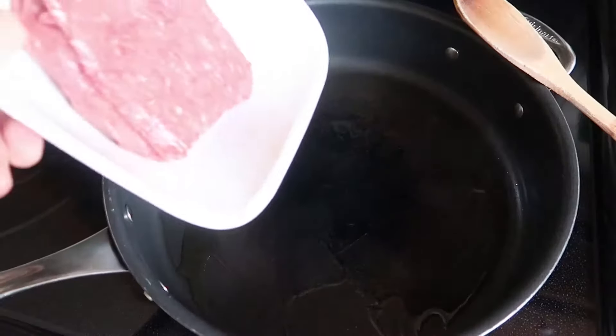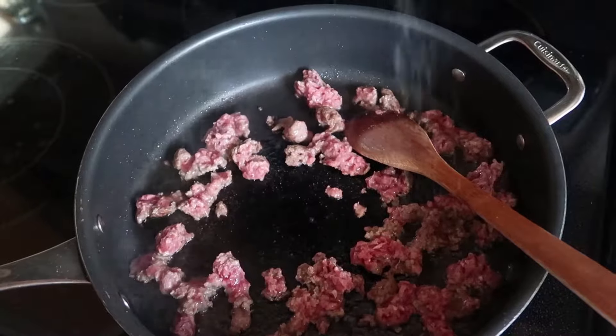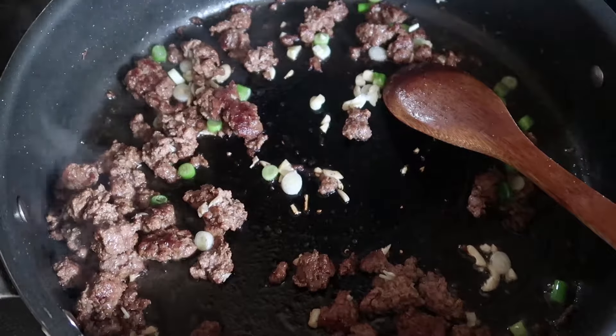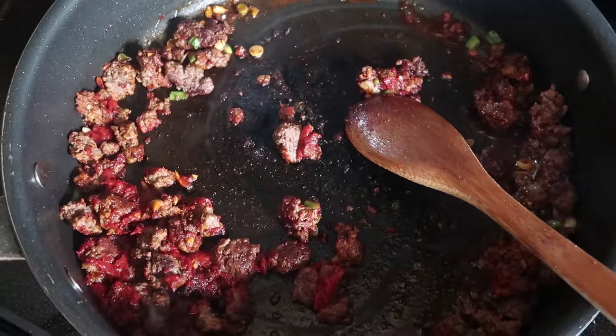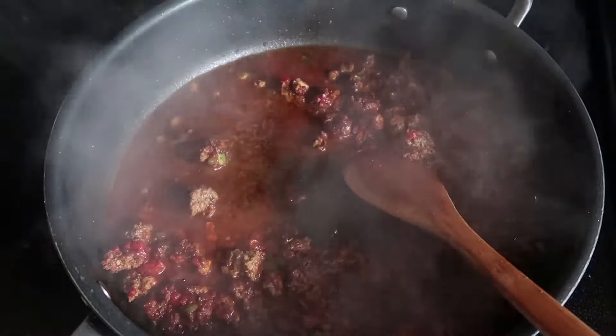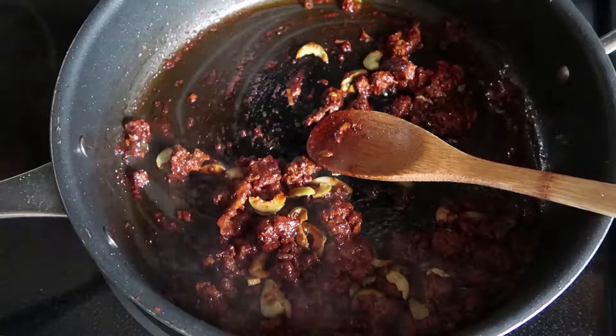Next, sauté some ground beef. Season as you go. When the beef is nicely browned, add the garlic and the white bottoms of the scallions. Add tomato paste and a Spanish spice blend. Then add half a cup of water. Two minutes later, turn off the heat and stir in the olives.